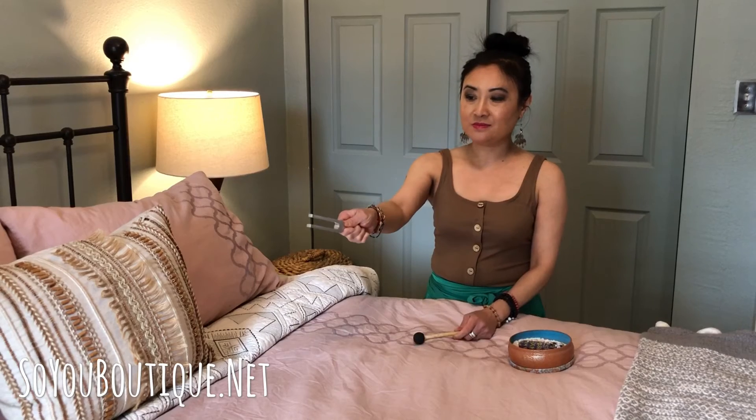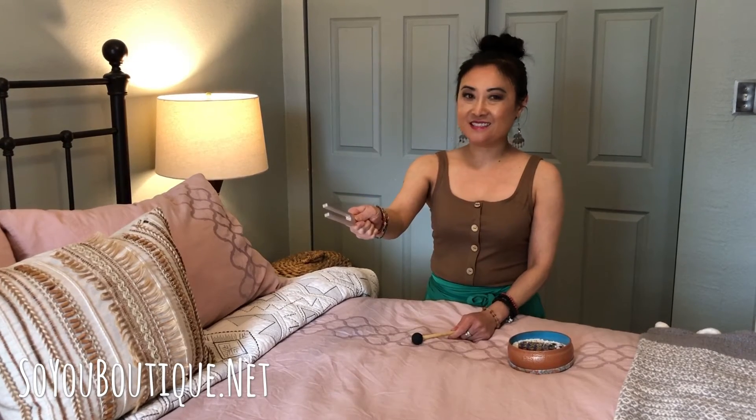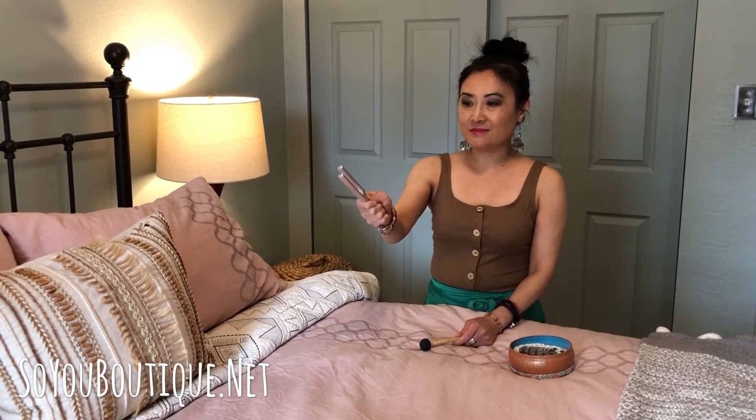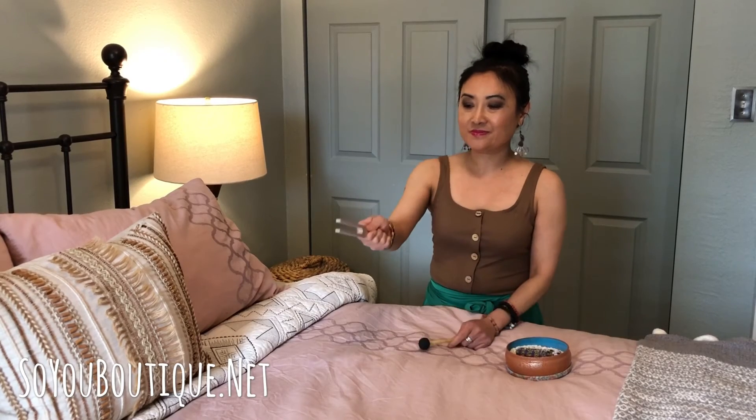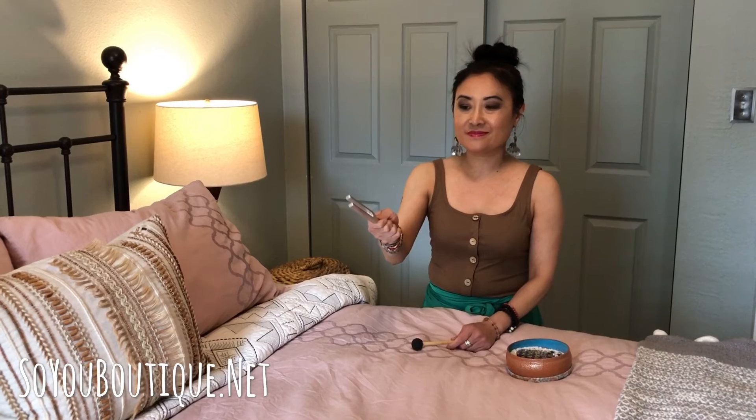After you remove the emotions you want to install the positive energy. Ask: please restore this bed to 100% of its pure potential. Please fill it with love, peace, joy, healing, restoration, rejuvenation, excellent health. I also like dreams, inspiration — make a list. Trust, hope, growth, vision, support, communication, clarity, courage, confidence.